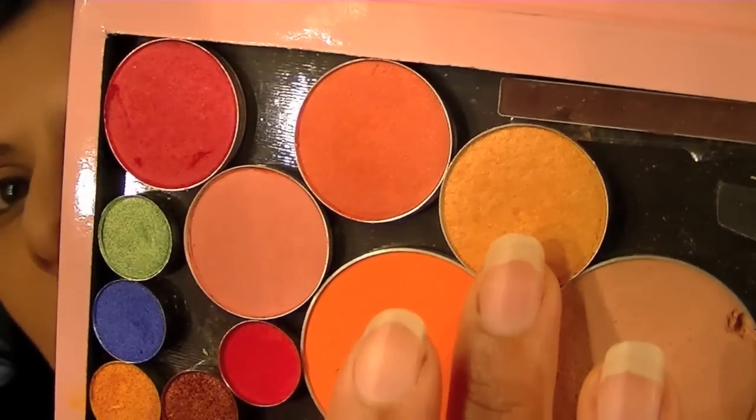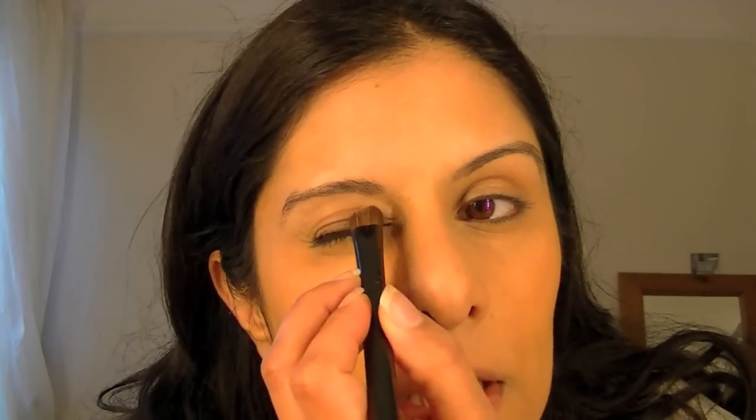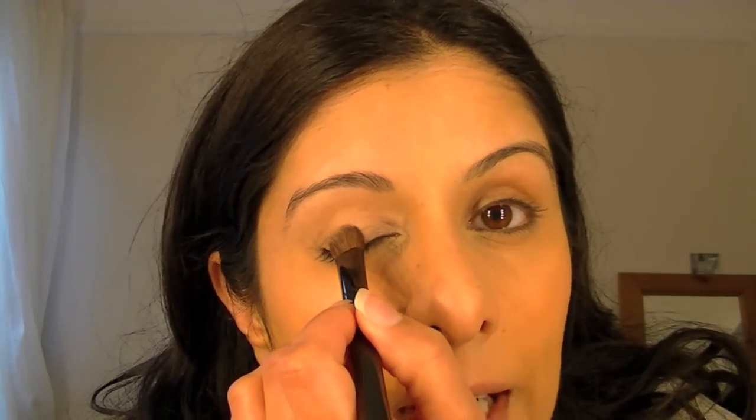Don't use any primer or base to start off with because that's going to make your colour pop really intensely. What I'm going to use to start with is this peachy gold colour called Straw Harvest by MAC — it's a limited edition, but you can get all sorts of variations of a peachy strawberry gold. Pop that on the inner corner of your eyes.